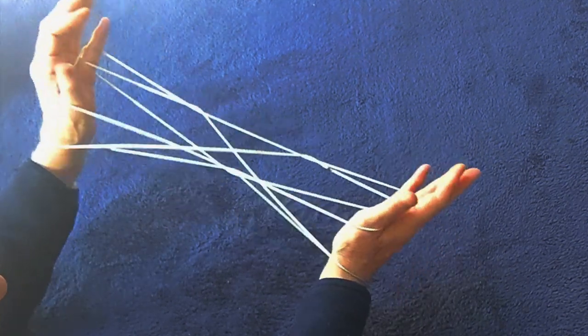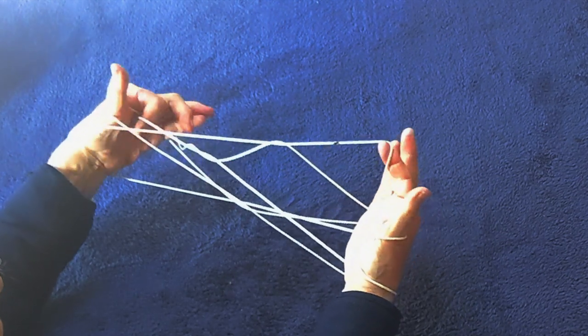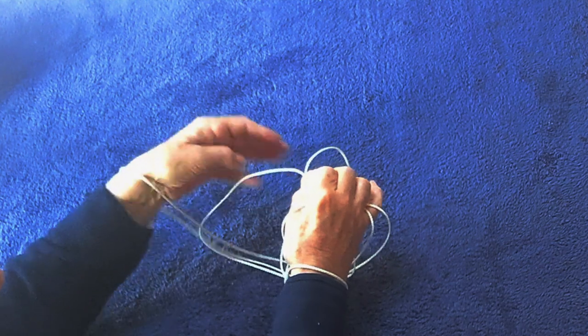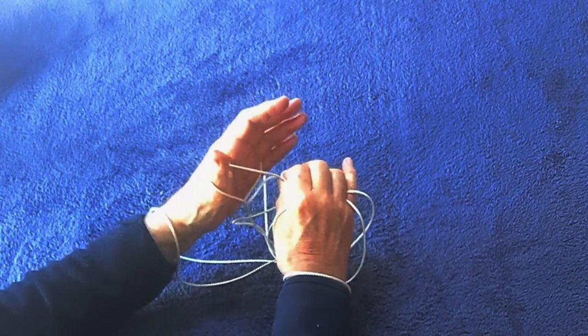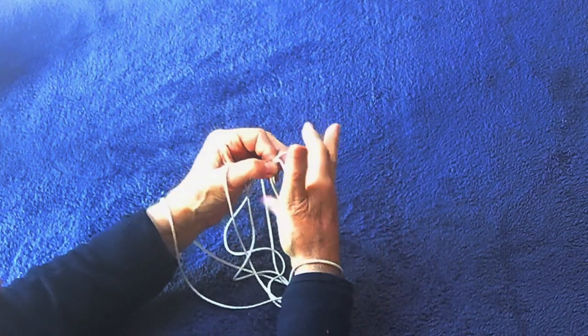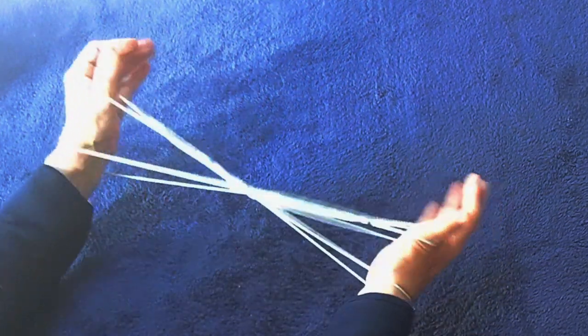Do that same move again, exactly as before. The thumb loop is taken up and then the index lifts up that string and holds. Again, the little finger goes away from you into the first loop, and then the thumb goes back only into the second loop by itself. With the other hand, take off the little finger away into the big loop, and then the thumb towards you into the little loop.